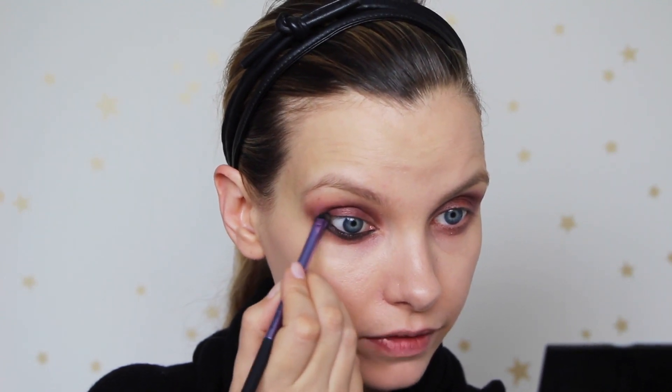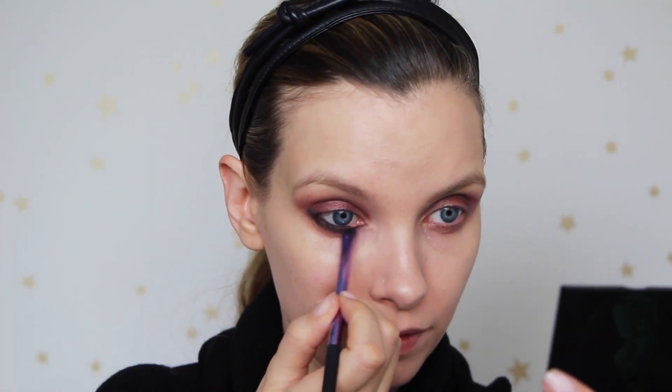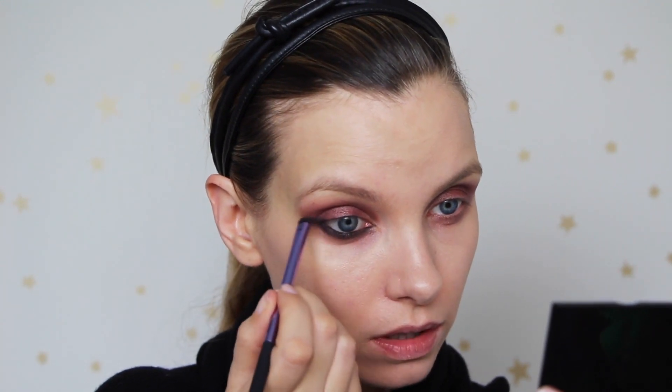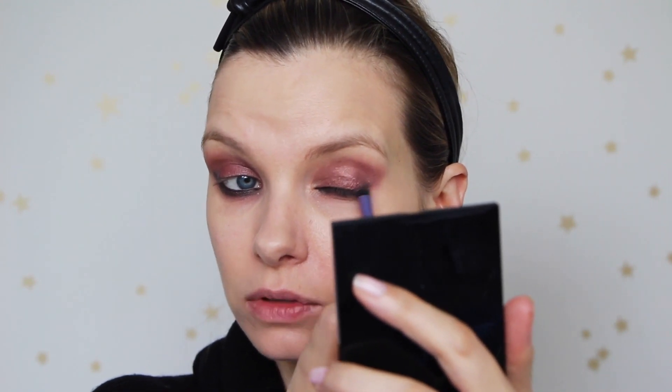I have done this look about seven times because I've been messing around with it all week. Each time I've added more and more eyeliner and it's just completely ruined the look and made it really messy. So I'm learning from my mistakes and stopping right here — that is as smoky as I'm going. The smudging part is the most important part of this really, so having the right little tool is important.